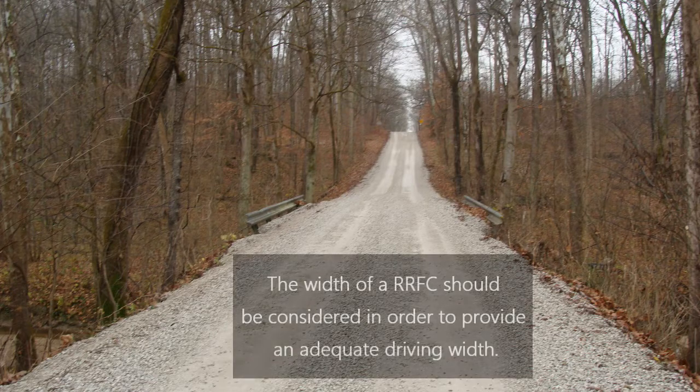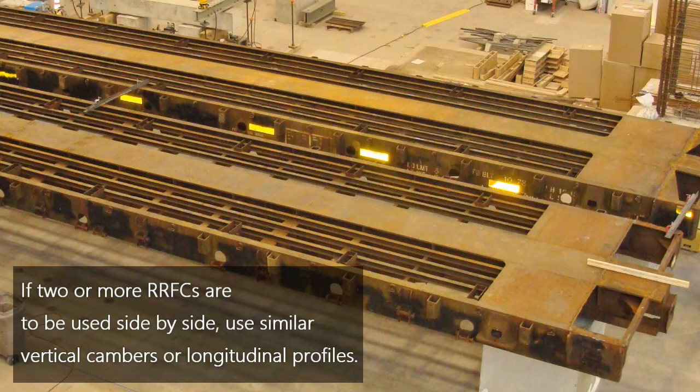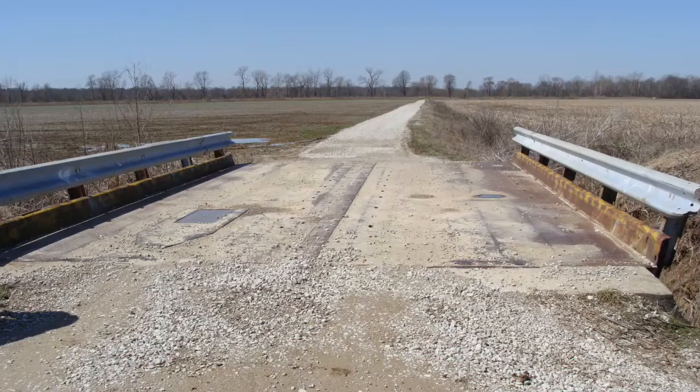The width of an individual railroad flat car should be considered in order to provide an adequate driving width. Typically, the width of an individual flat car is between 8 and 10 feet. Railroad flat cars which are narrow will require a wider longitudinal connection, which can be more problematic than narrower longitudinal connections. If two or more railroad flat cars are to be used side by side, they should have similar vertical cambers or longitudinal profiles, making construction of the longitudinal connection easier and providing a smoother driving surface. In addition, the cross section of each car should be the same to ensure compatible deflections when subjected to truck loading.